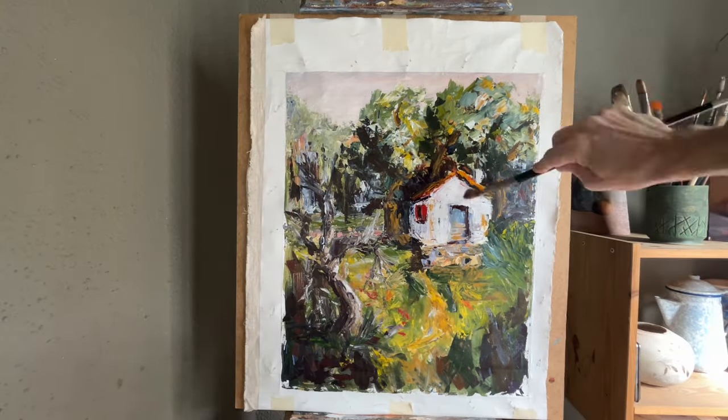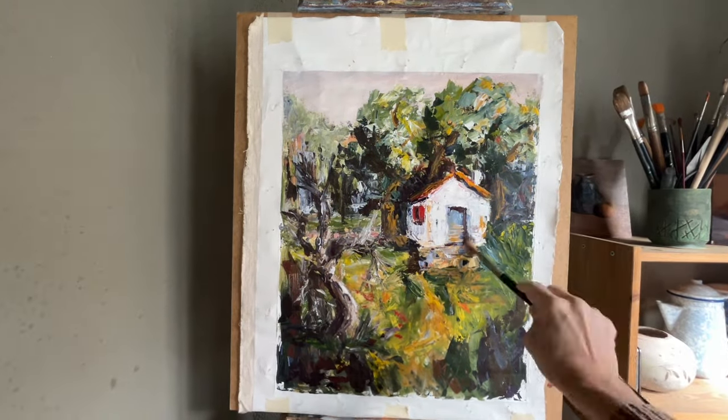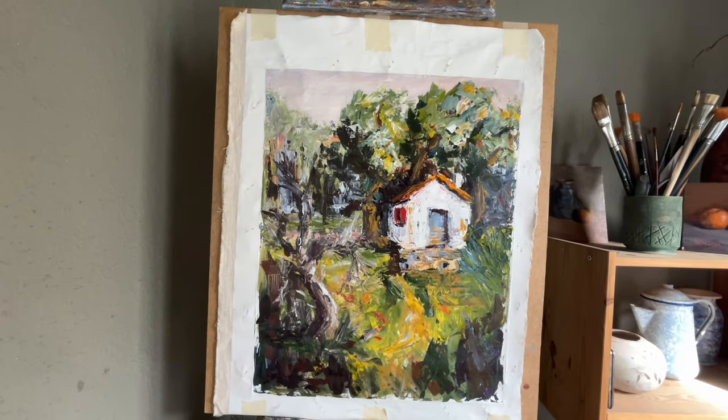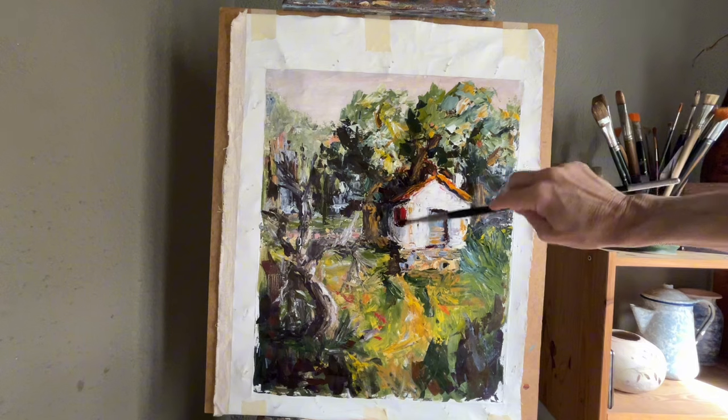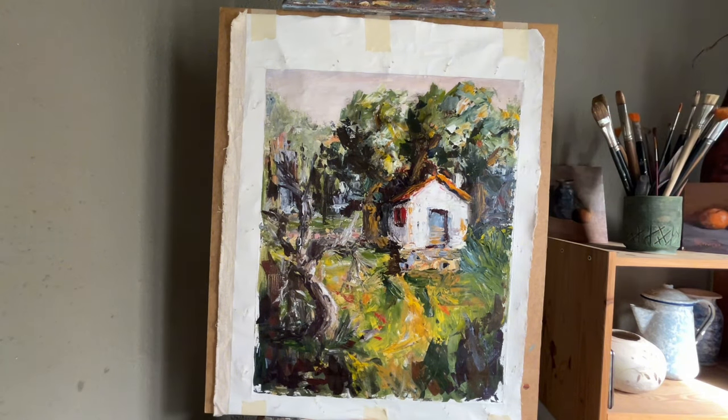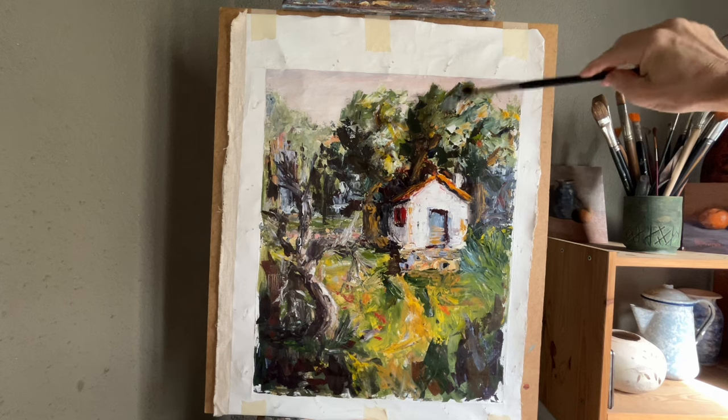I need to put down some kind of medium. I'm using liquin. I just put it all over the painting, and then usually I don't add any more medium after that. And then I need to create the darks.